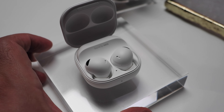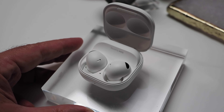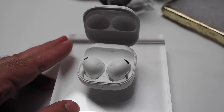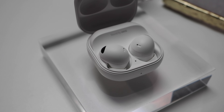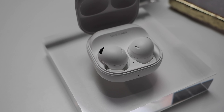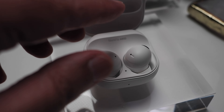Galaxy Buds 2 Pro are outfitted with upgraded coaxial two-way speakers, yet have a more compact ergonomic design. They offer high dynamic range 24-bit audio, improved active noise cancelling, and a new auto switch feature that lets the buds seamlessly transition across Galaxy smartphones, tablets, and even Samsung TVs.